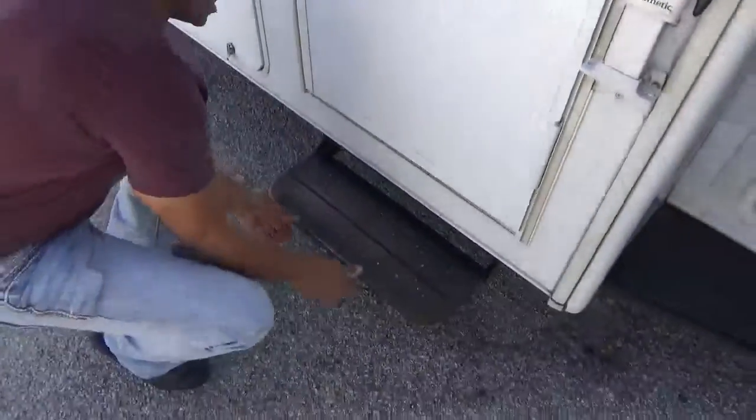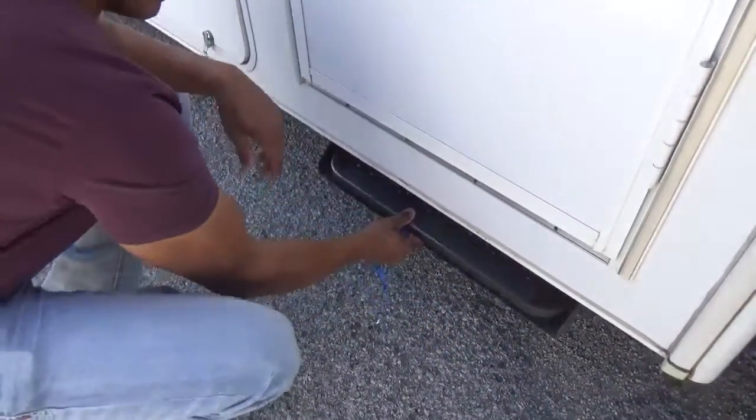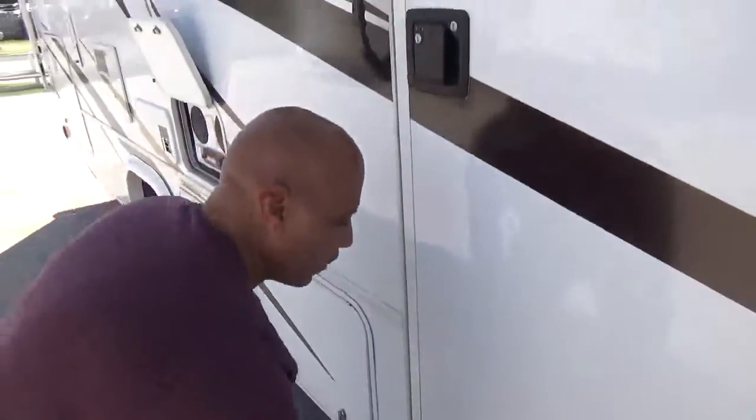This step basically works like this — just lift up, push it in place, and it'll stay there. It won't come out. That's how this step works.